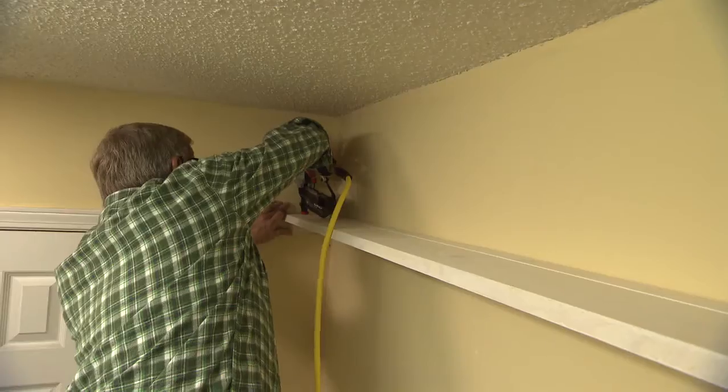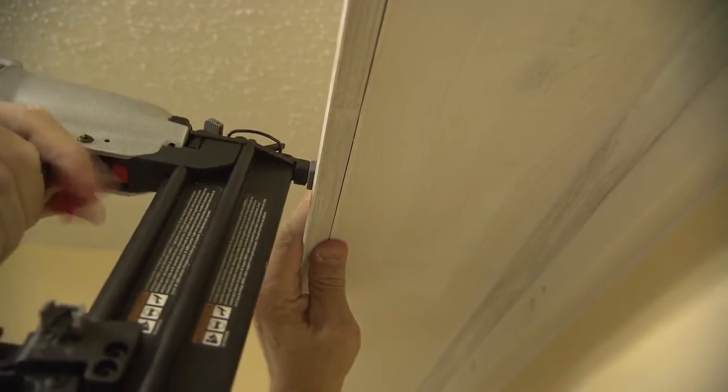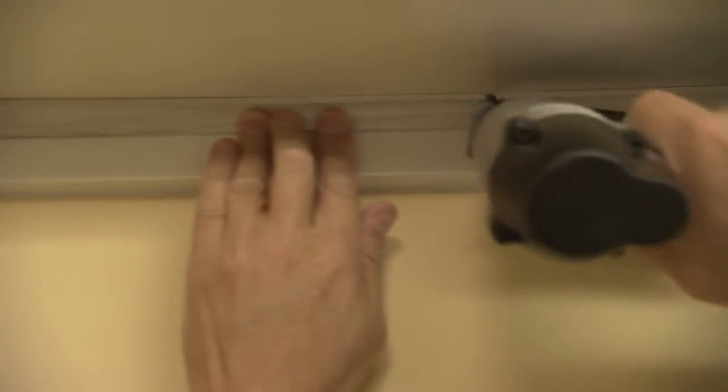When the corner joint is tight, the shelf can be secured to the cleat along its back edge. The front angled edge is covered with a small piece of bed mold laid on its back. This creates a decorative lip along the front edge of the shelf to keep items from sliding off. A small piece of cove molding covers the joint where the shelf meets the cleat.